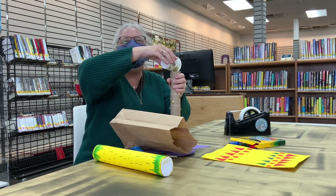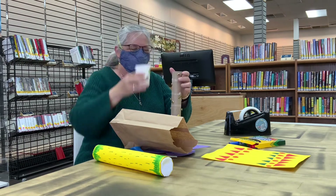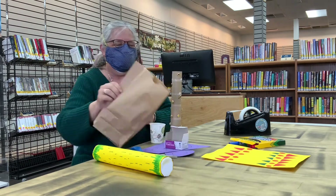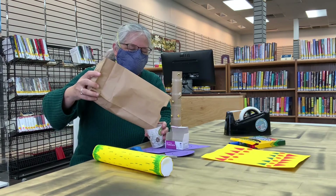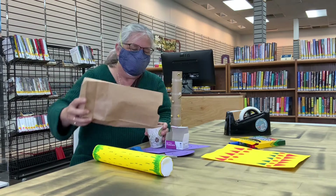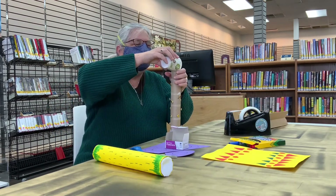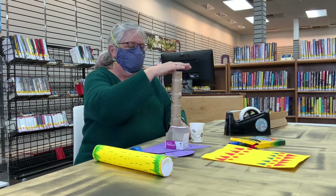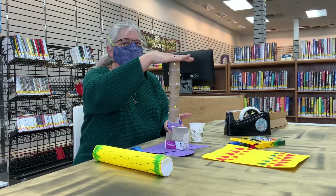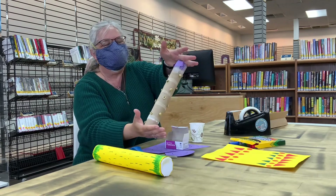Pour in — hear it? My bag is empty now. I'm going to put your hand over. Make sure your hand is on there firmly. See if you like the sound it makes.